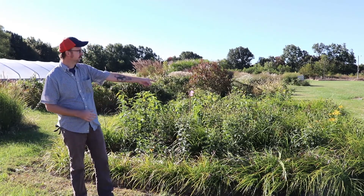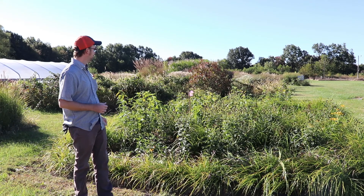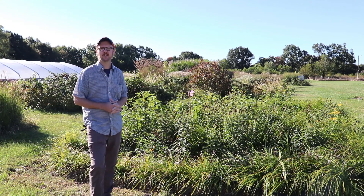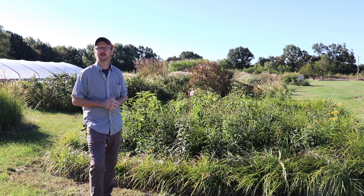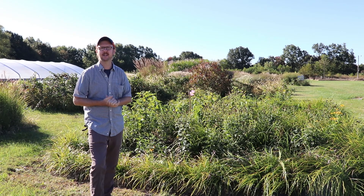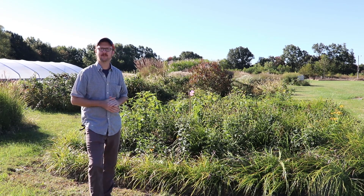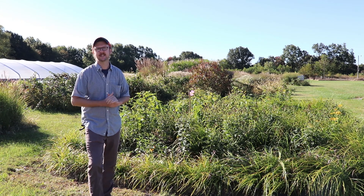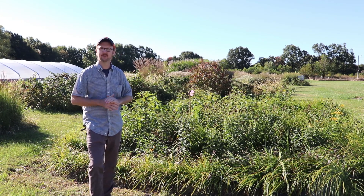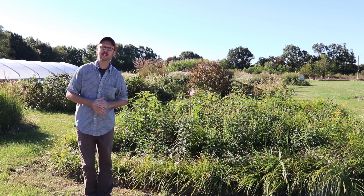We still have a little bit of the black-eyed susan blooming and a little bit of the swamp mallow, but getting into October that's really when we're going to see things start to go dormant. So the big color show for the year is winding down for the rain garden. We're going to be doing some fall cleanup, probably adding in some mulch, and just getting ready for it to winterize and rest for the winter.